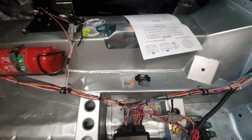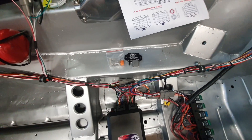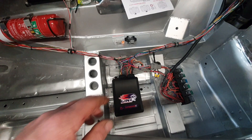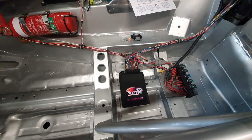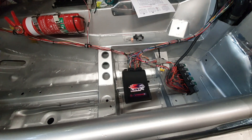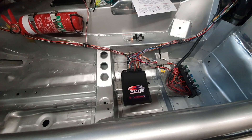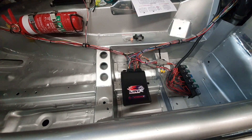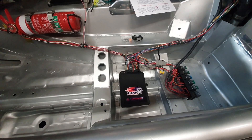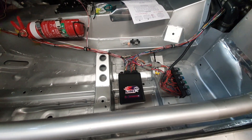We've still got to mount our MAP sensor somewhere. We've got a Link three-bar MAP sensor — awesome little unit. I went with three-bar because that gives us maybe 28 psi of boost in. I really shouldn't be going more than that anyway, so let's not be tempted. If we had a sensor that could run higher and we decided 30 psi would be good, we might find out those pistons don't like 30 psi and then we'll have a big problem on our hands.